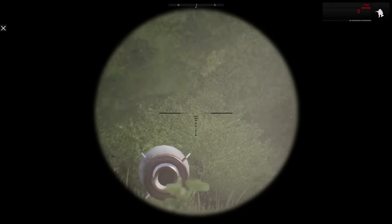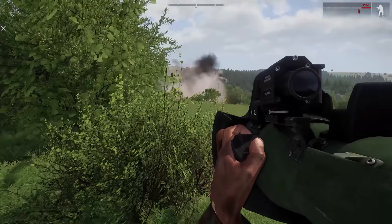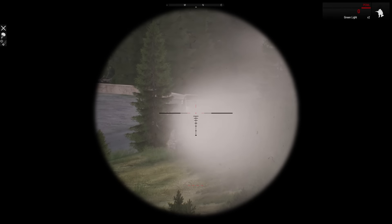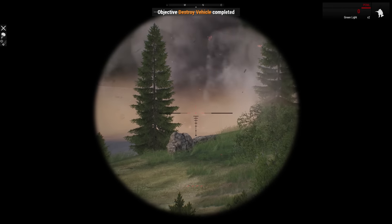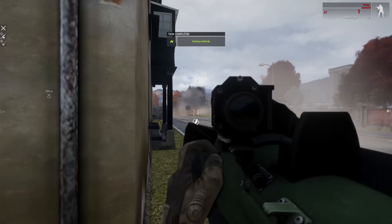This is, after all, a true missile launcher. It's not a weird hybrid like the RPG, it's not a recoilless weapon, and it's not a simpler rocket launcher either — it is a true guided missile launcher. We actually see the missile and its exhaust trail in the optical sight as it flies away. So, anyone that has used one of these in the military, let us know how realistic you think it looks.